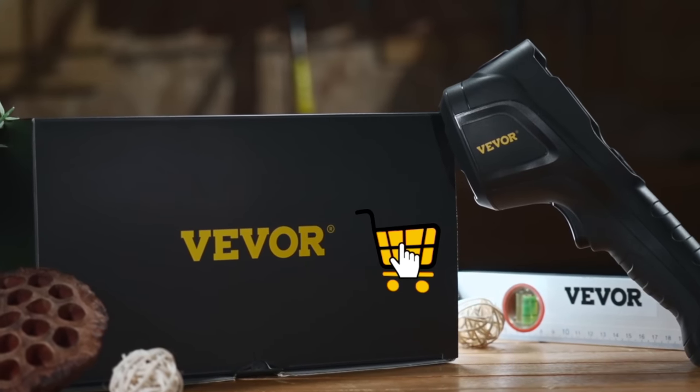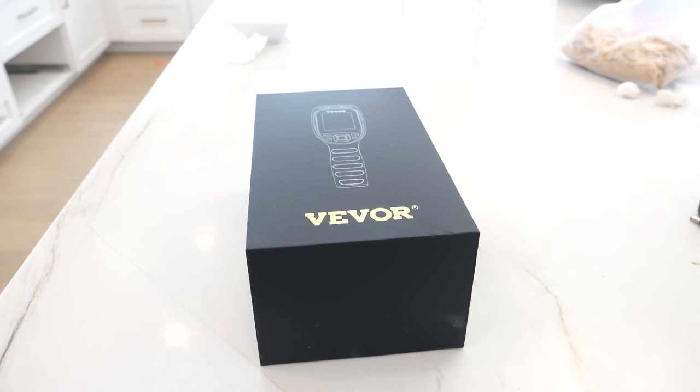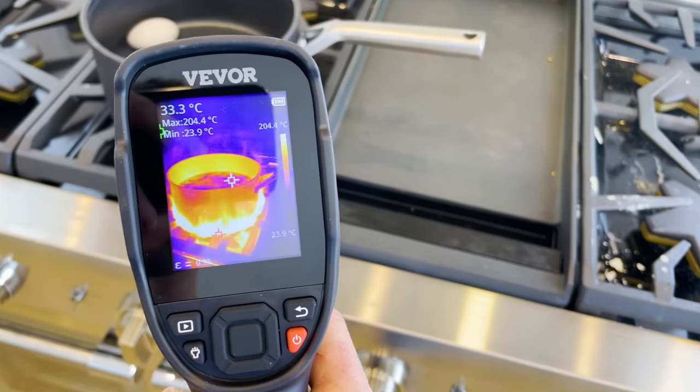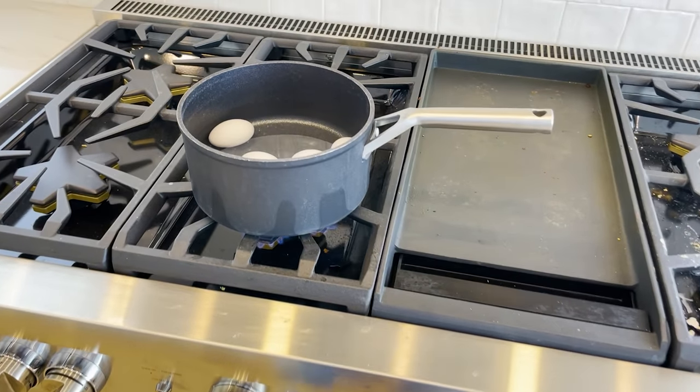While we're waiting I want to thank VIVOR for sponsoring this video. They sent me their awesome thermal imaging camera shown here. Look how much wasted heat goes up and around the pan — it looks like it's on fire around the pan but it's just the heat going up and around it.